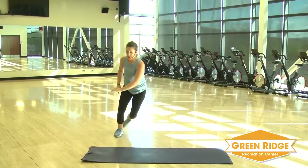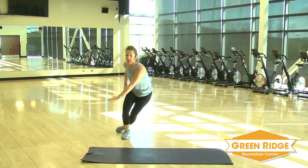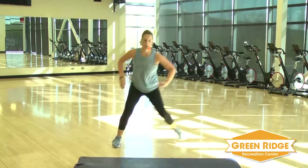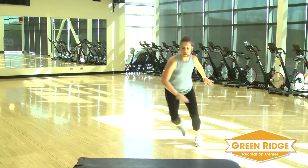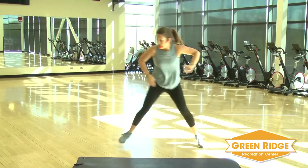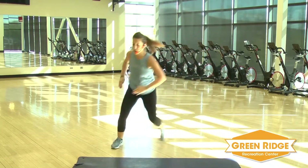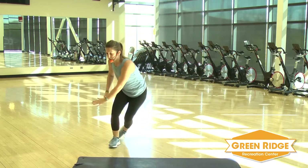Take it side to side. Reach down as far as you can. Now if you need a little bit of a modification, you're going to take the jump out. You're just going to step it nice and wide, keeping that chest up. Keep it going. A little bit more.